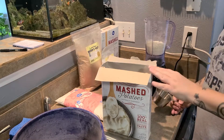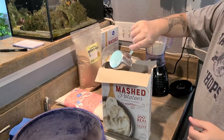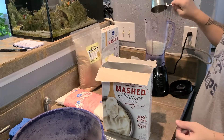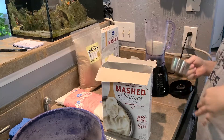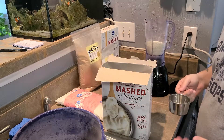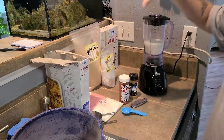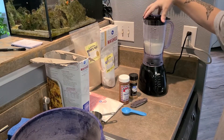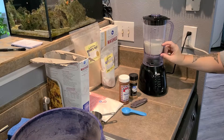A quick tip when measuring: don't blend it and then measure it. You want to measure it first out of the box, then put it in the blender and count your cups. Because once you blend it up it gets a lot finer and you'll end up with way more cups than you actually want. For example, I pulled out five cups, put it in the blender, and once blended it actually went down to about two and a quarter cups.